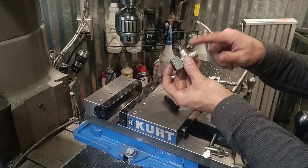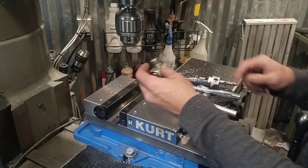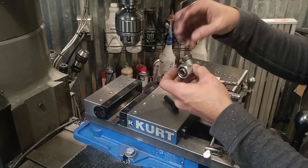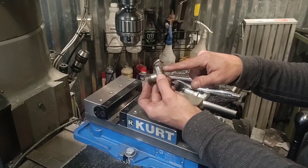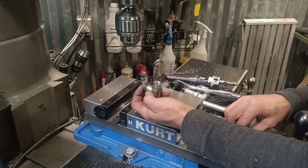Hey there. I'm going to use a boring head to turn down the OD of this thread - I've got to remove it completely. I need to weld another fitting on it, similar to what I did on the top here. This one had a thread for a gauge, but let's get started.